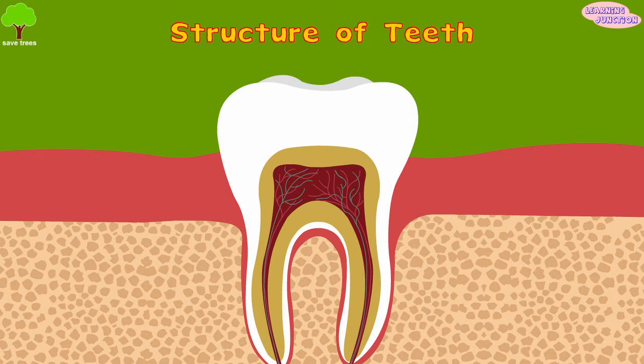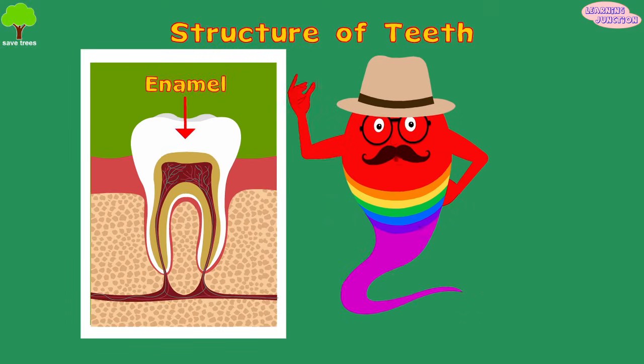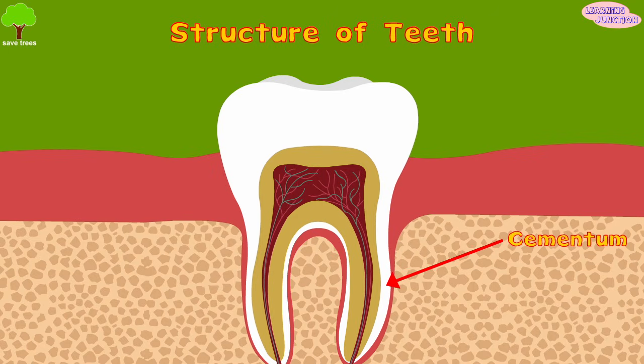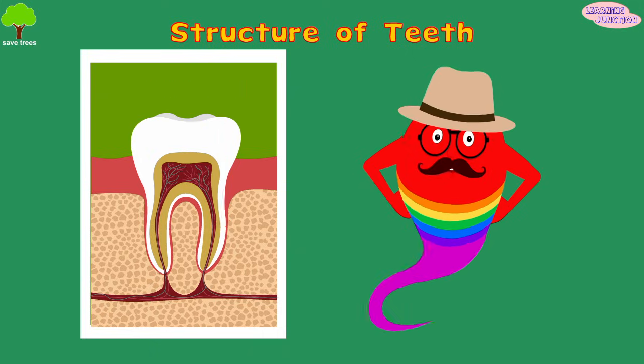Enamel is the hardest tissue in the body, which covers the dentin and forms the outermost layer of the crown. Cementum covers the outside of the root and holds the tooth in place within the jawbone.